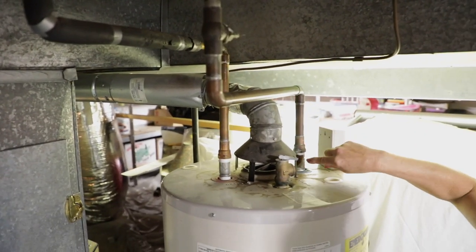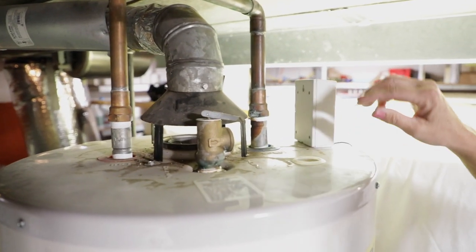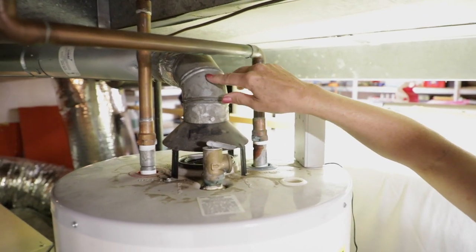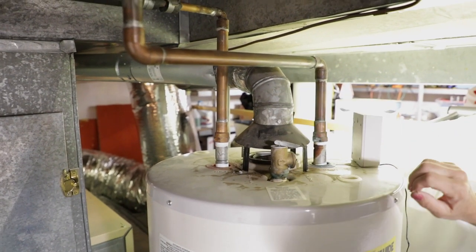I see a little bit of orange here that's indicative of backdrafting, so at some point this hood wasn't set right. But it looks fine now and the pipe looks good.